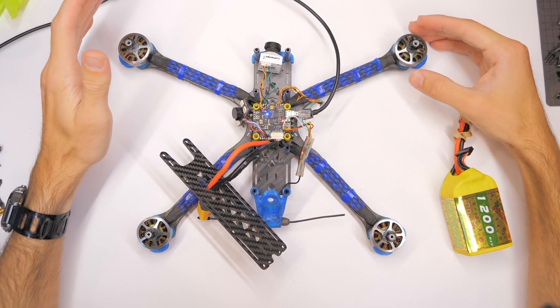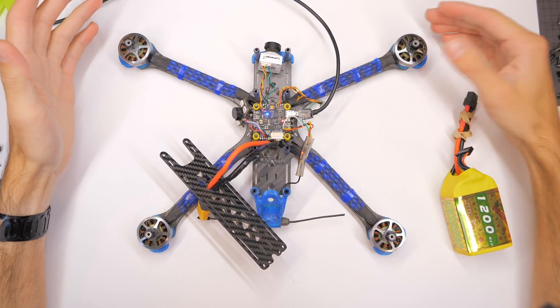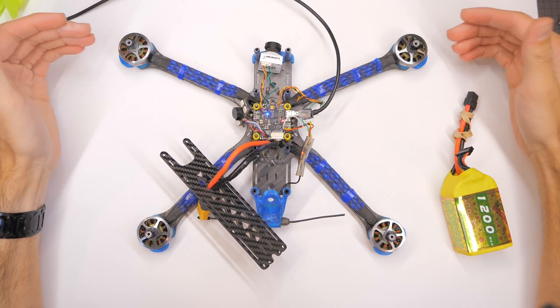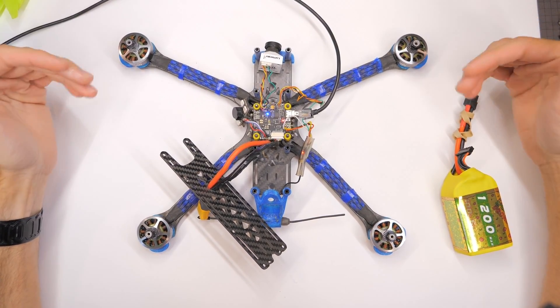Hey everybody, welcome back to RC with Adam. My name is Adam. In this video, you're going to learn about how to set up your quadcopter motors, specifically in Betaflight.